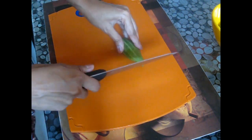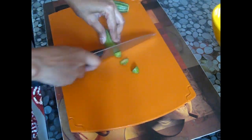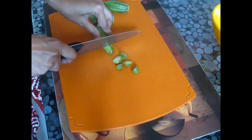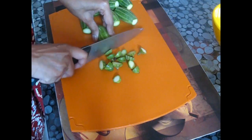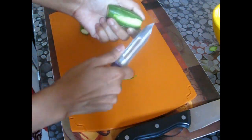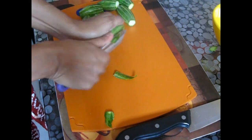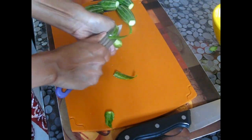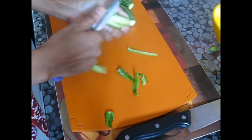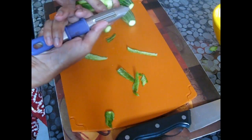At first, I have taken a potol or parval and am cutting both ends out. Do the same thing with all of them. After that, peel off the skin like this — but don't peel off all the skin. Just leave some skin on and peel off the other part, just like this. I'm keeping some skin on and peeling off some parts. Do the same with the rest of them.